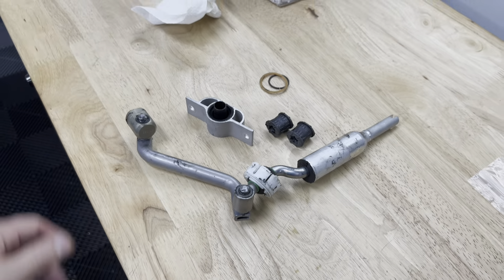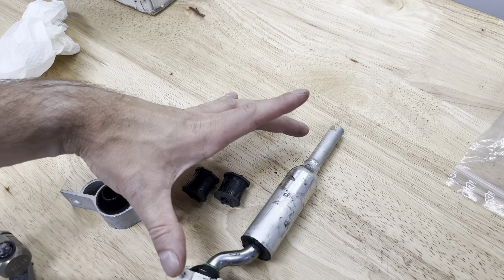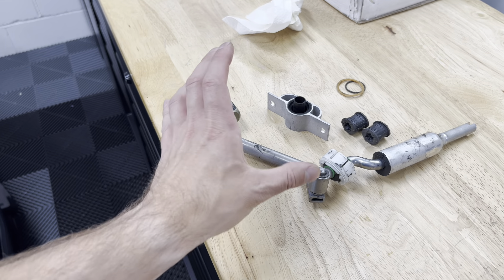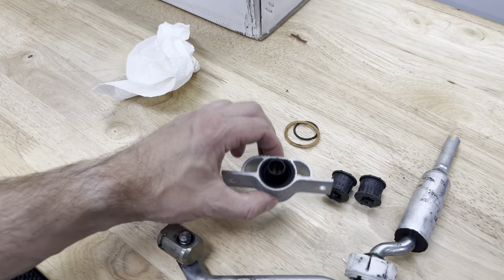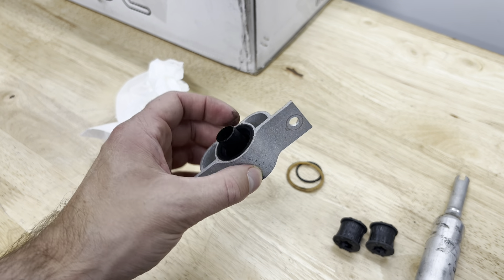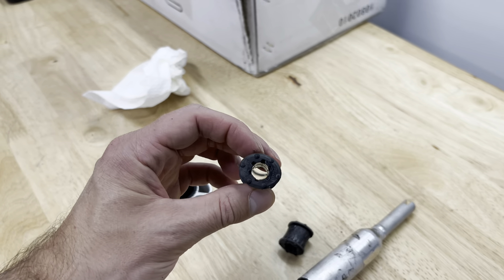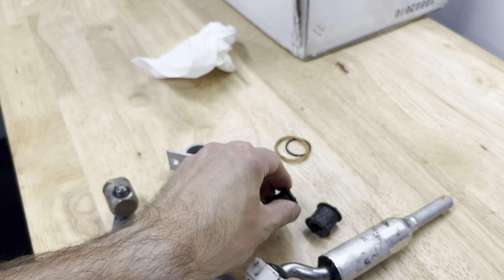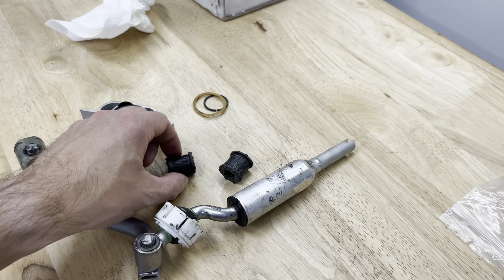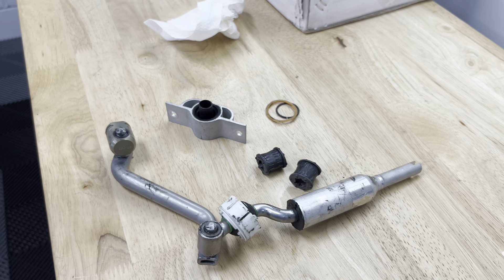Just for reference, here is the stock shifter arm and bushings that we took out. The auto solution is exactly the same length, but the arm is a bit more robust — made of a kind of gold brassy-colored material. Here's the stock rear bushing — I can literally move it with my finger, it's pure rubber, so it obviously wears out over time. The Turner Motorsport one is made of poly and will probably last longer than the car. And these are the stock front bushings — I can almost squeeze these flat — whereas the Auto Solutions ones have a brass insert sleeve inside a poly bushing. Way stronger, way more firm.